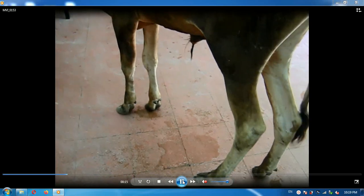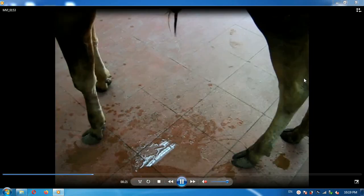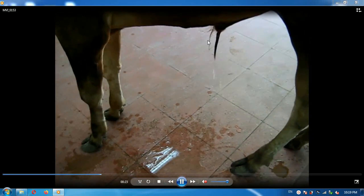This technique is advantageous compared to urethrostomy. As you can see, there is no urine scalding on the side of the animal, and the animal can be used for breeding.